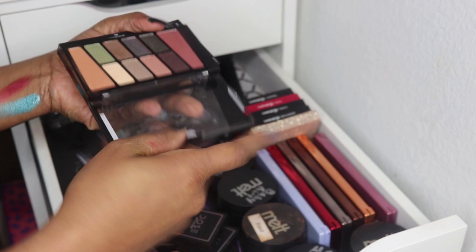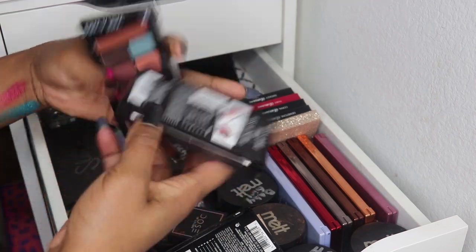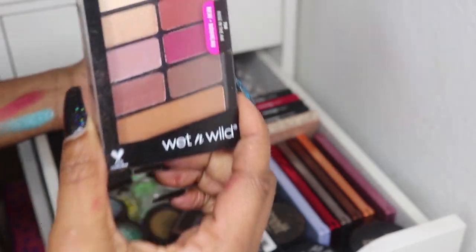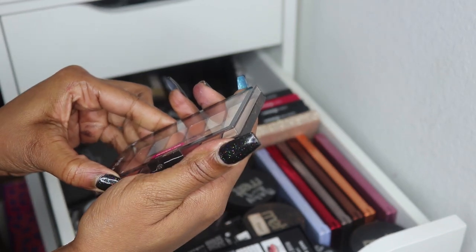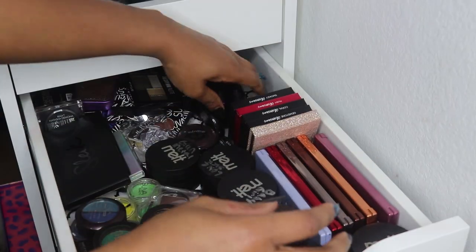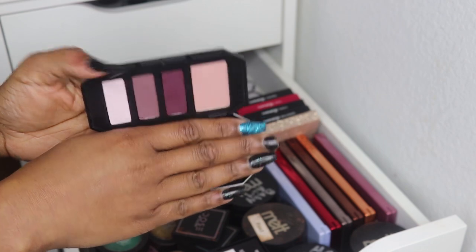A couple of Wet n Wild newer palettes — this is the new Comfort Zone and this is the Rosé in the Air palette. Then the Not a Basic Peach palette — their newer formula layout palettes. And then I have four of the Kat Von D Shade and Light palettes — the little eye palettes meant for one complete look.